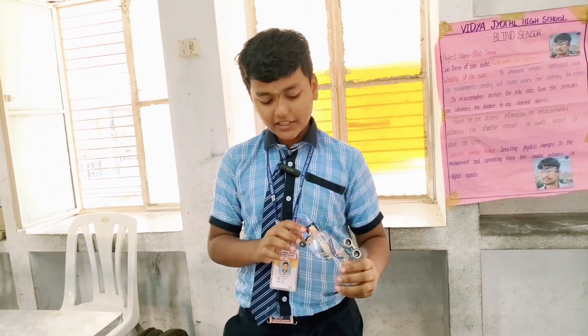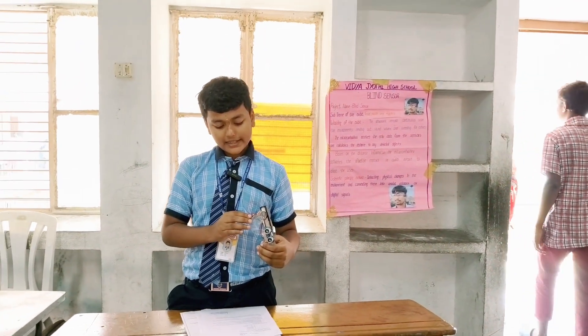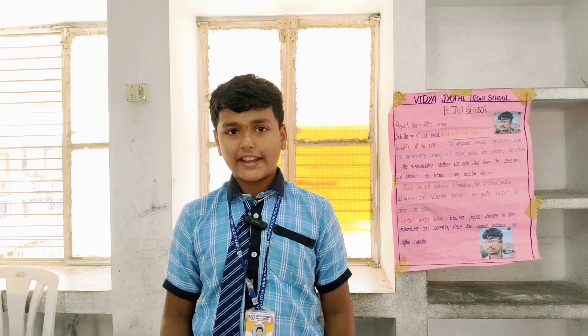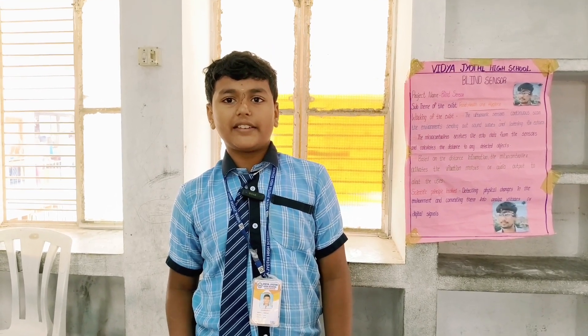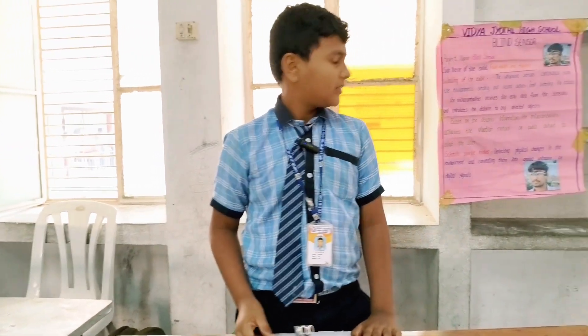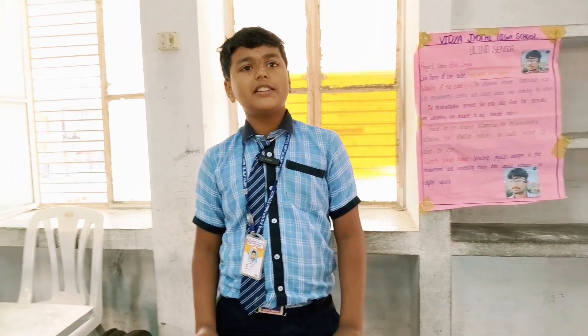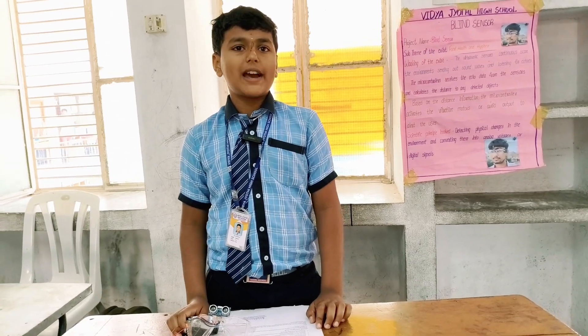Materials required: ultrasonic sensor, 10 UF 25V capacitor, 100 UF 25V capacitor, one buzzer, one 10K resistor, one 10K preset, and one battery. Working: the ultrasonic sensor continuously scans the environment, sending out sound waves and listening for echoes to detect objects. The microcontroller receives audio data from the sensors and calculates the distance to any detected objects. Based on the distance information, the microcontroller activates vibration motors or audio outputs to alert the user.